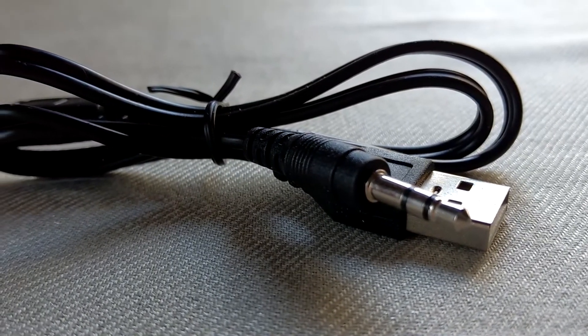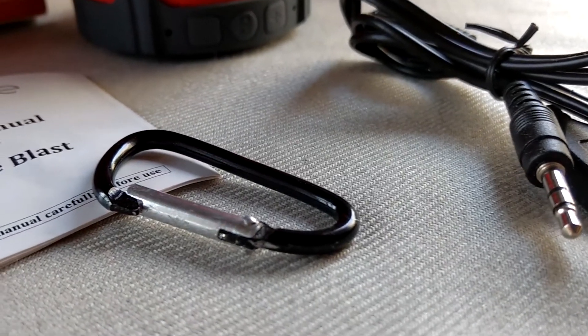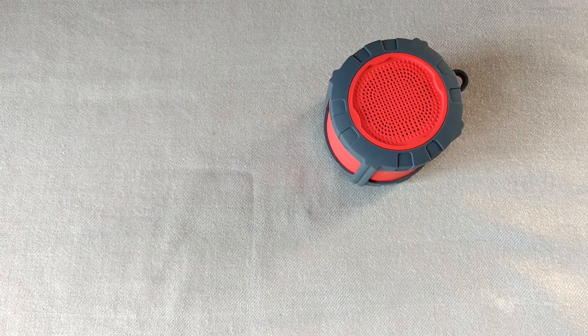In the box you will be getting the micro USB to USB cable coupled with the auxiliary cable. There is also the hook for hanging the speaker, the user manual, and the speaker itself.